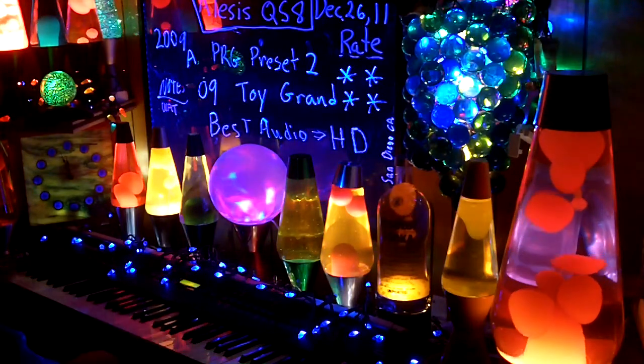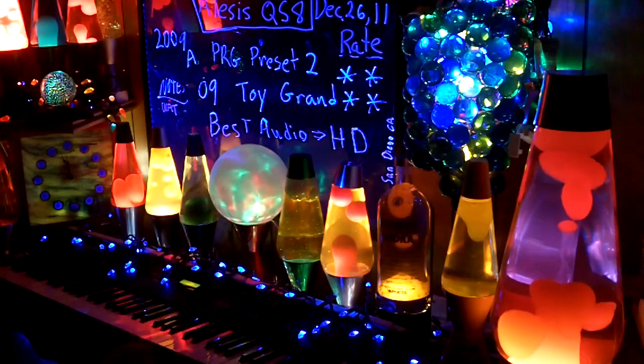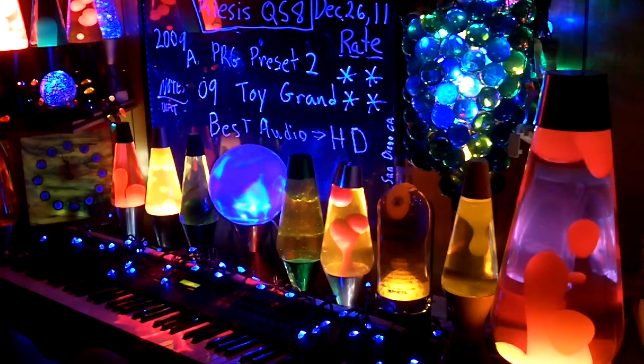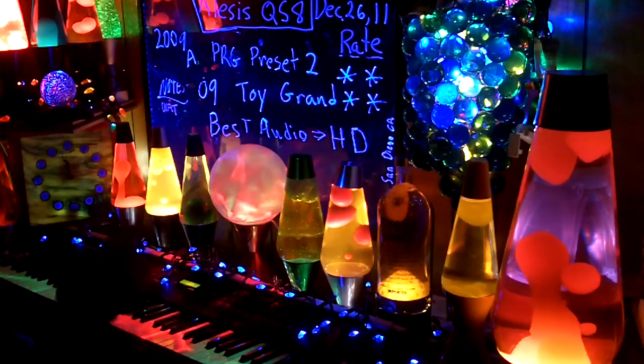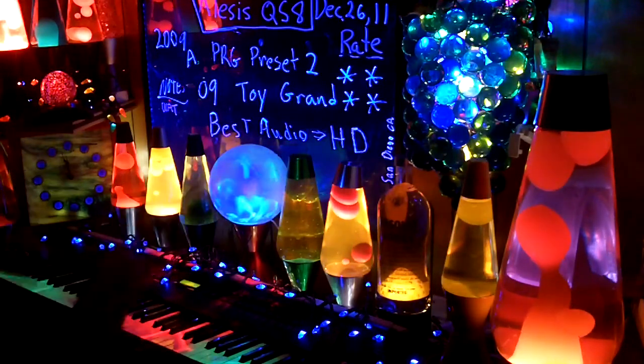If anyone's watching this, watch the B version — it has a different sound quality to it. The B version is just playing. The A is just for me in the future to know what I'm doing. If I take the A, I'll keep it up there.